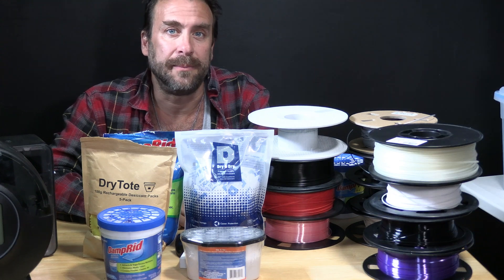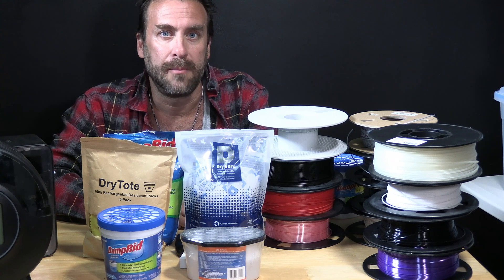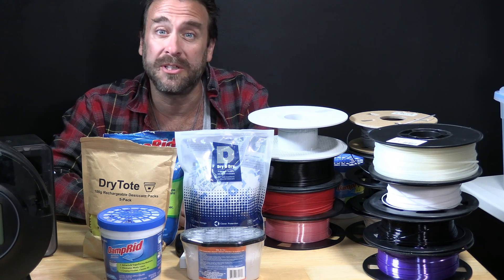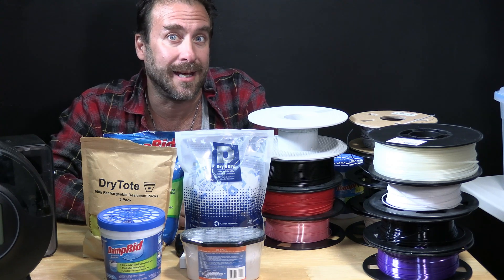Hello my 3D printer peeps. I'm here today to talk to you about filament care — proper filament storage to protect your filament from being ruined by humidity and moisture.